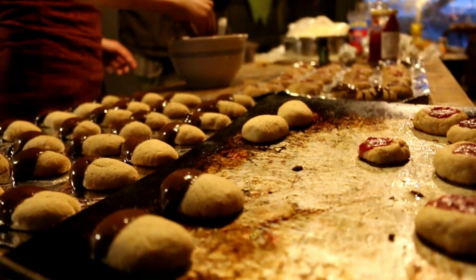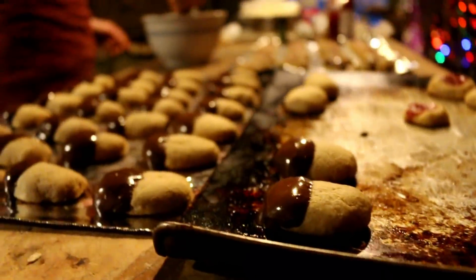We're gonna stuff the cookies in these boxes. It's hard to see in the dark — I'll show you later. It's so awesome.